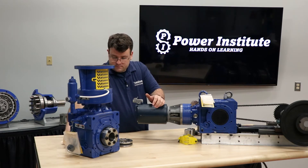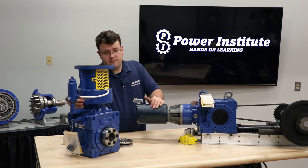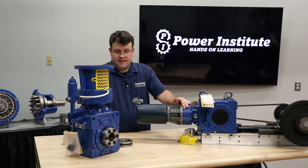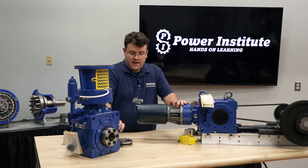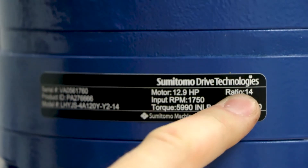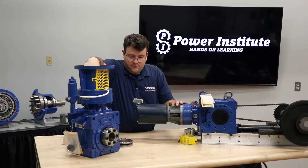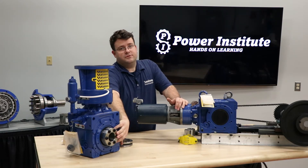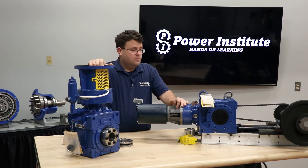Once that's done, you want to make sure you have the right ratio. It is stamped in multiple locations on the reducer, mainly the ring gear housing. The name plate is what you're mainly going to look at — there's a black name plate on here and you can see what ratio it is. The best way to check it is to turn your input shaft and count your turns. If you have a 15 to 1 reducer, you turn it 15 times on the input and you'll get one revolution of the output. That's a good sanity check to make sure it'll be at the speed you want.